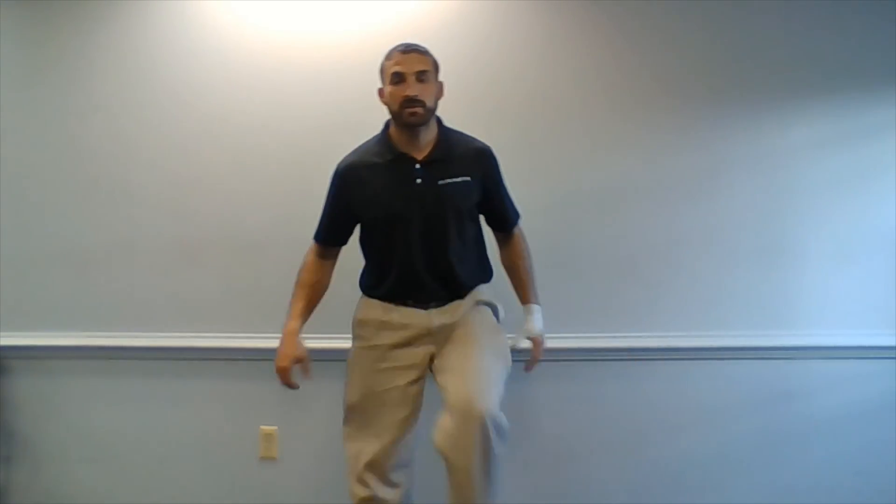Thank you very much for focusing on your external rotating gamillus. Have a nice Muscle Monday.